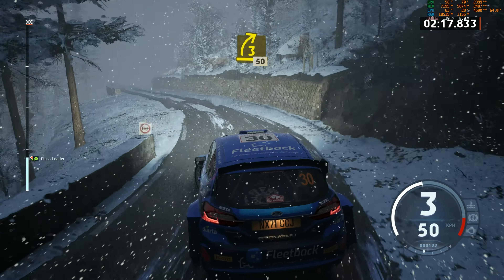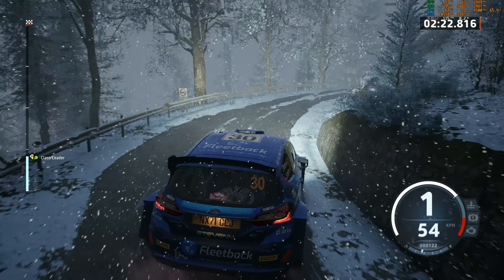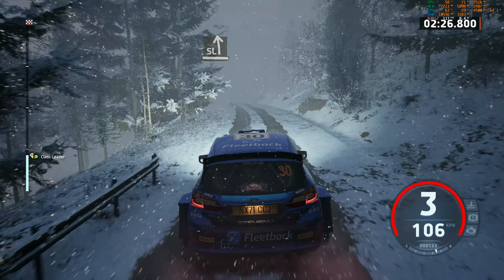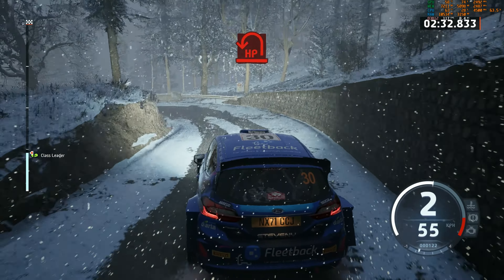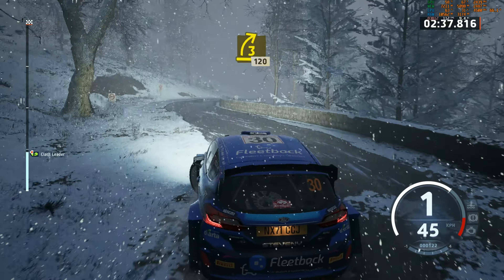3 right, half long, 50. 1 left, long, 50. Slight left, extra long, slow. Into open, head mid-left. And 3 right, open, 120.